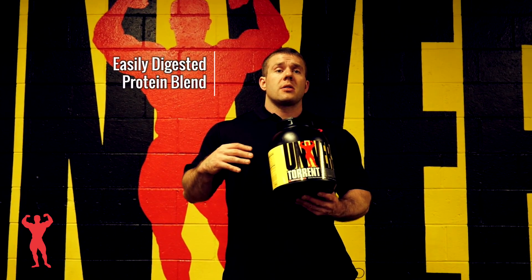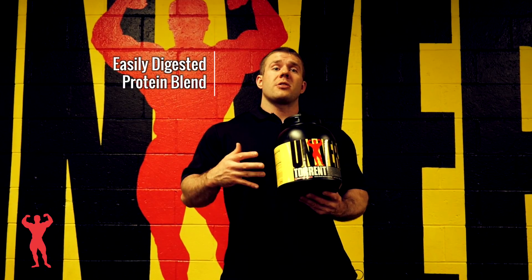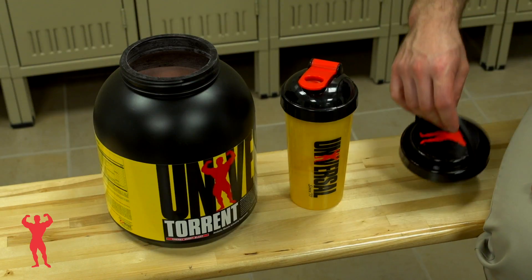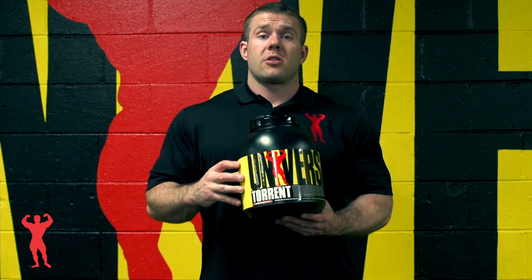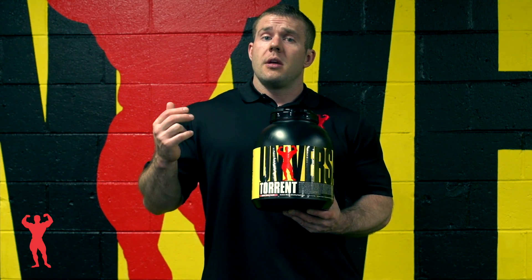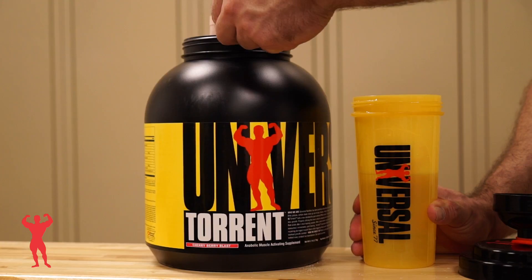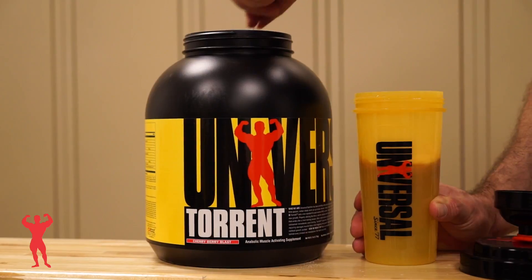Basically what this is: it has whey protein concentrate and whey protein hydrolysate, which is a very broken down form of whey that can be very easily and quickly digested. It also has three forms of carbohydrates in the form of glucose, waxy maize, and maltodextrin. It has added leucine and three forms of creatine.